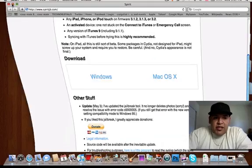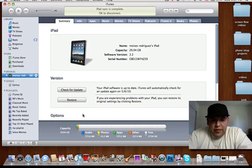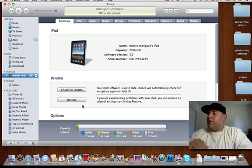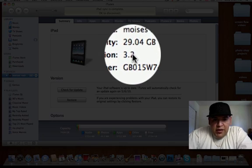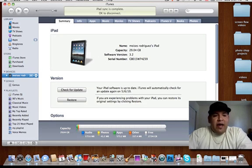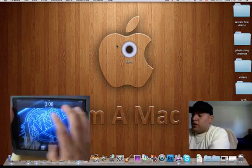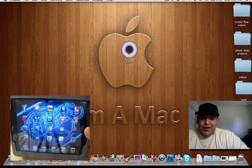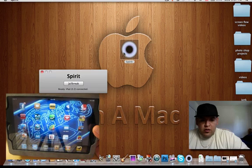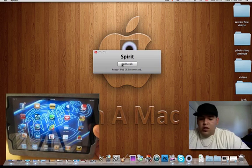Once you're done with that, you'll come up with something like this — you see this right here? It says Spirit. My iPad is hooked up to my iTunes right now. I'm running on 3.2, which is basically the firmware everybody with an iPad is on. Now that I have it synced up, let's get to the jailbreak part. This is a real easy jailbreak — kind of similar to BlackRain. You just click on Spirit, and then it says jailbreak right here, so you hit jailbreak.